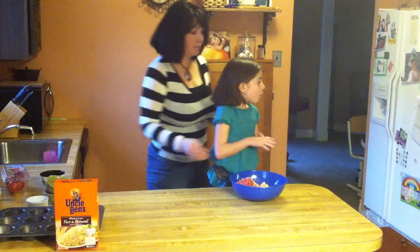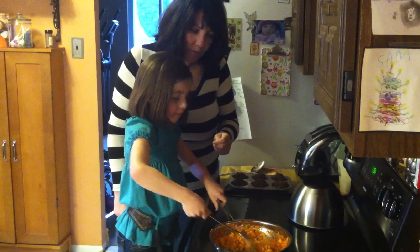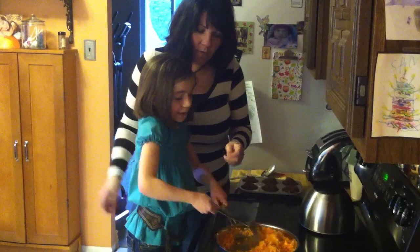And then what do we have over on the stove? We have some carrots and sweet potatoes. And you've been sautéing them, right? Mm-hmm. Do they look ready? Yes. Okay, let's go back over.